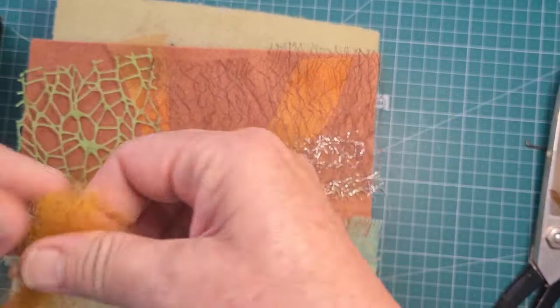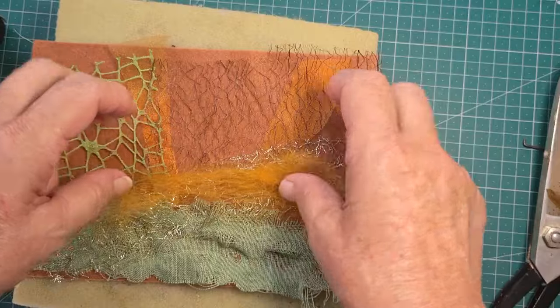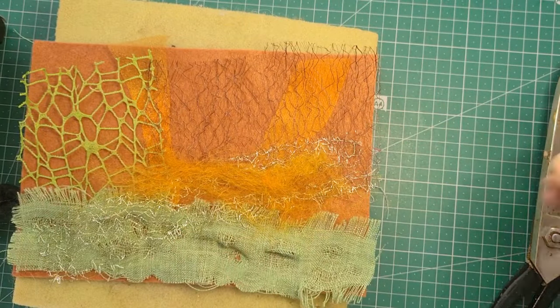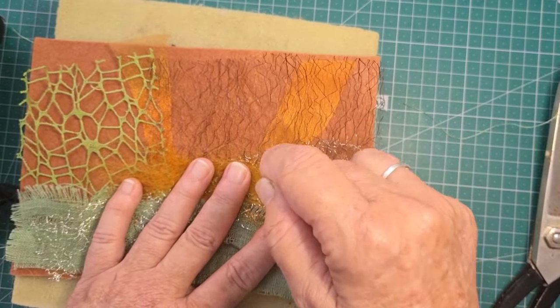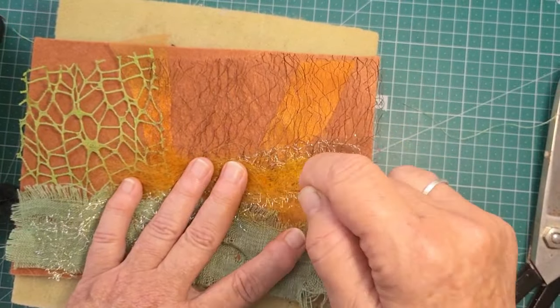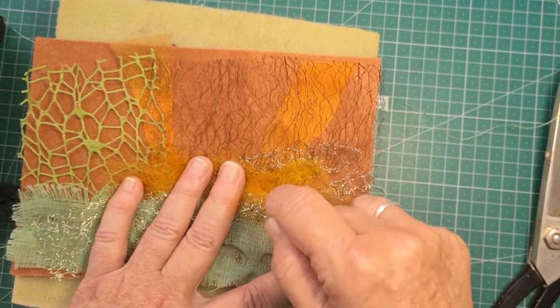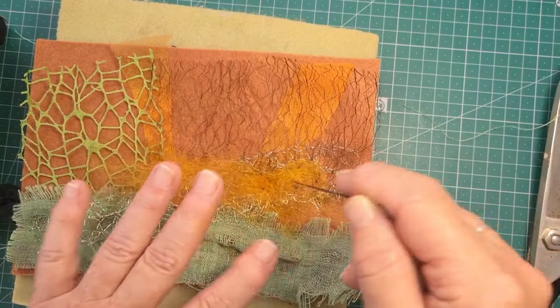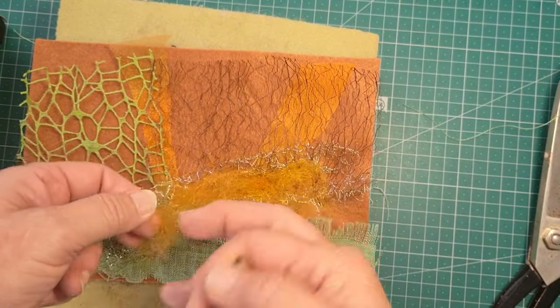I've grabbed some more of this lovely orangey-browny roving, which is wool. Now I'm going up and down — is this going to hold it now? We've still got that chiffon in there, but we've got enough of the felt that it will go through. And we can do some stitching if other bits didn't work. It's an experiment.